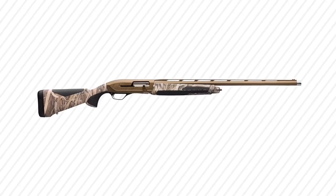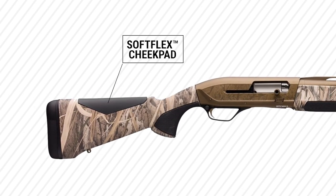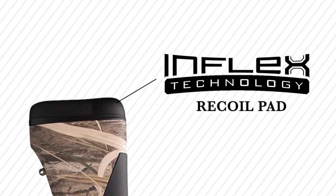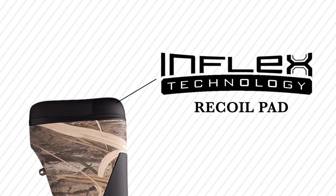It's got a soft flex cheek piece, so when you put it up and you've got your cheek on it, it's really comfortable. And it's got an inflex recoil pad which gives you additional comfort handling the recoil of those bigger loads like the three and a half inch.